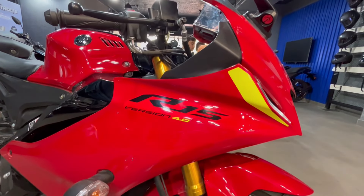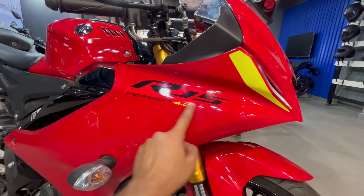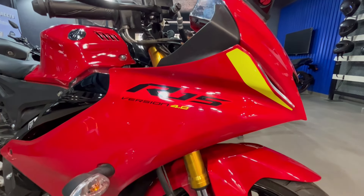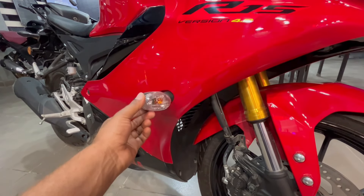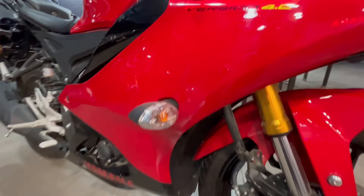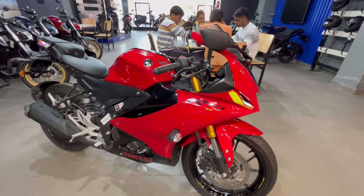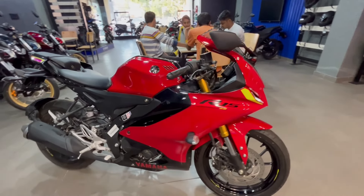R15 के सभी series में suspension quality और braking quality काफी awesome देखने को मिलती है। Fairing पे R15 Version 4 की branding stickering में मिलेगी, aerodynamic look मिल जाता है। आगे yellow color का sticker देखने को मिलता है। LED DRL light के पास indicator bulb वाले रखे गए हैं — LED winkers इसमें अभी तक देखने को नहीं मिलते।